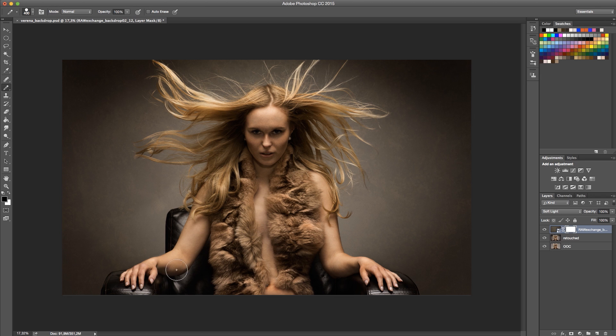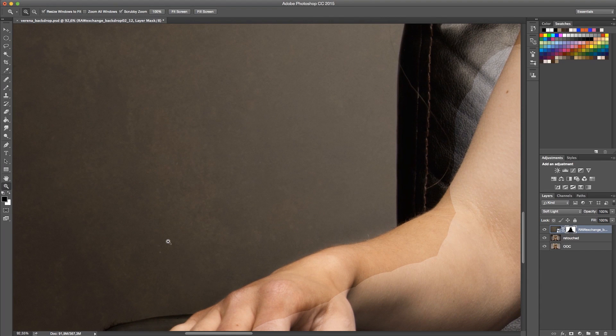I'm going to paint away the backdrop on the model because I really don't want any backdrop details on the model — it's really not flattering. As you can see, I'm using a very hard brush and I'm not being very precise. I just want to make sure that the model doesn't have any texture on her. When using a hard brush I can see exactly where the edge is, what I've painted in, and what's being left out. I'm just refining the brush here and there and zooming in.